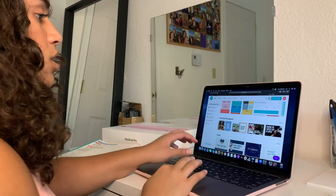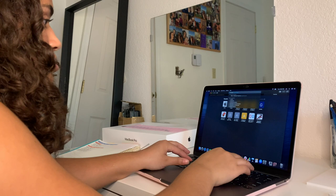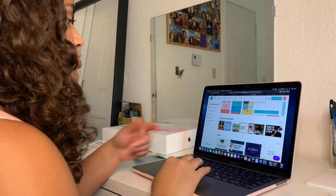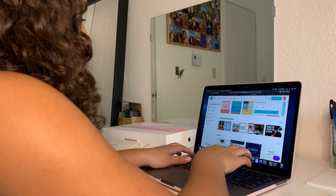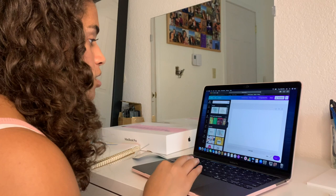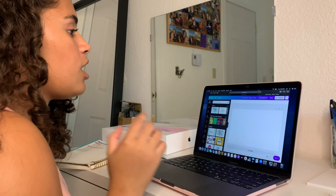The next thing I'm going to customize is my wallpaper. Basically the gist of it is you go to Canva and then look up the dimensions — 2,500 by 1,600. This should be the size of my laptop screen. Then I'll go to my Pinterest and get a bunch of pictures and drag them onto the desktop.